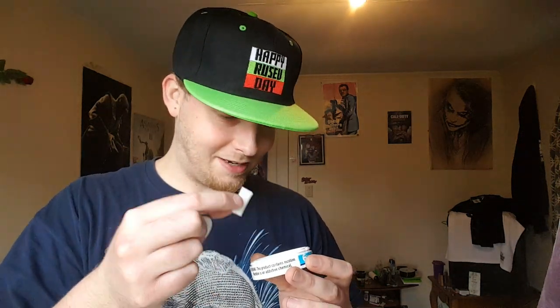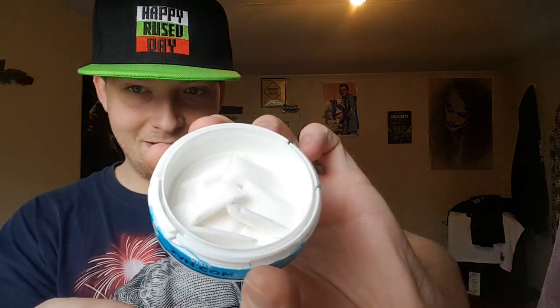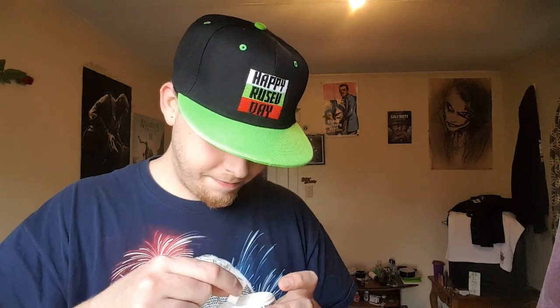Not trying to bash Zen at all, but this right here — I just discovered this — this is the third pouch in this can alone that is busted open. If I scoot these pouches to the side, at the bottom of this can is nothing but nicotine salt because the pouches are busted. Yep, that's four — four pouches busted.